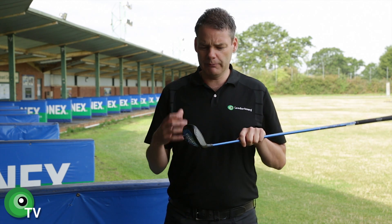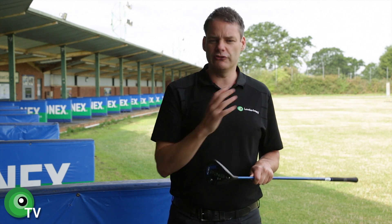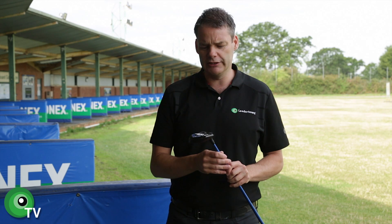When we come on to the performance, the feel and forgiveness, it's cracking. It gets the ball up there really nice and easy. Now whether that's being aided a little bit by the addition of the turbulator bars, I'm not entirely convinced. But it does go nicely when you hit it. It's a really nice high ball flight, which is pleasing to see because a lot of the modern fairway woods have started to drive the ball a little bit too low for my liking.